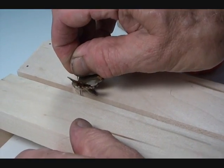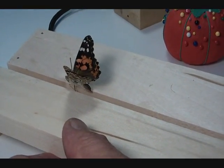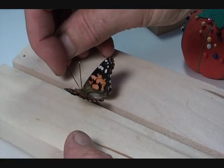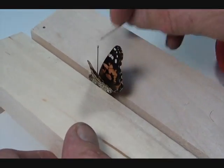Get the pin firmly into the cork at the bottom — actually it's balsa — and push the body down until the wings when they come down are resting right on the spreading board.